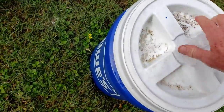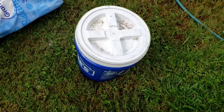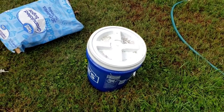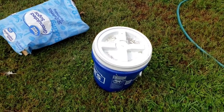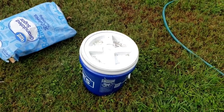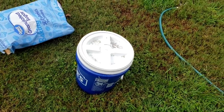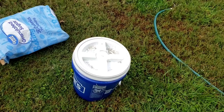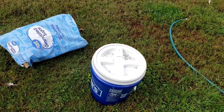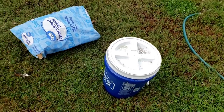Then all I do from here is put my lid on it. Now, if you have ant problems, the lid seals it so they really can't get in anyway, but if you want, you can put it up on something to keep them out. That's all I do — I'll let this sit till tomorrow, then go in with my hand and stir a little bit up at the bottom, and that's it. It's ready to go. I'll pour it into the bee feeders. It's as simple as that.